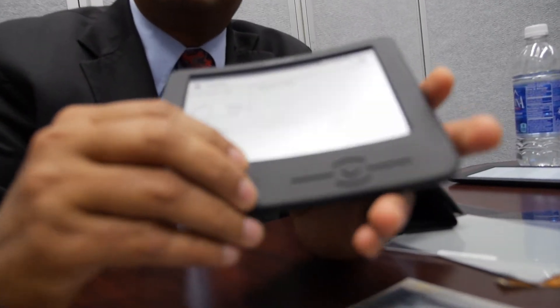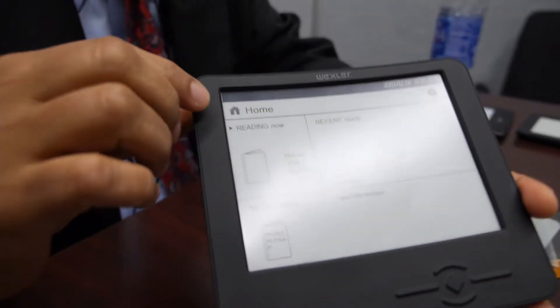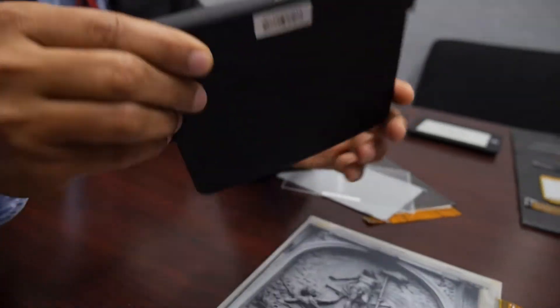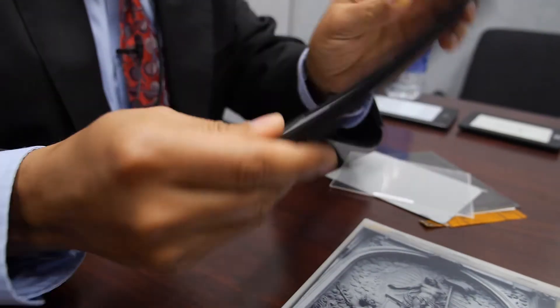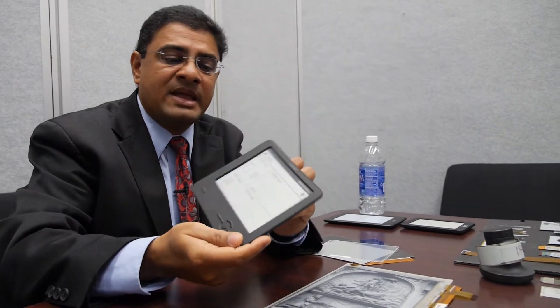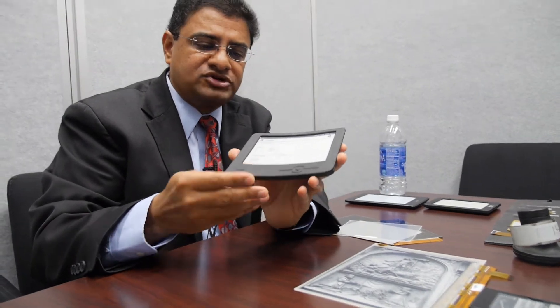We've been talking about this for a while, and we actually now have a shipping product. This is made by Wexler — it's an e-reader device that uses e-ink display technology. You can see it's slightly curved to show that it's a flexible display. All of the electronics is right here in the spine and the display is here on the top. It weighs very little, and whether I drop it on this table or fling it across the room, it's not going to break because there's no glass to break.